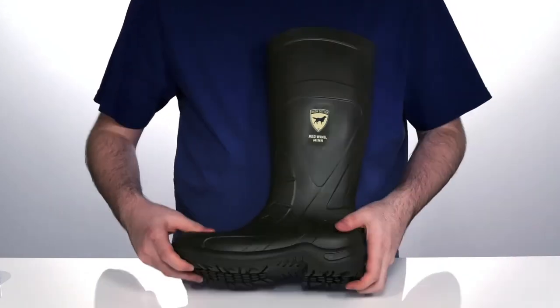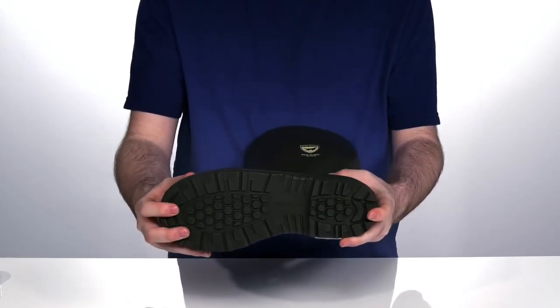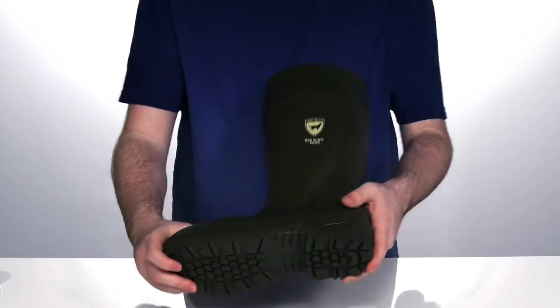The outsole is oil and slip resistant with electrical hazard safety built in to help protect you and your machines, while keeping you comfortable with a little bit of height on the back of that heel.